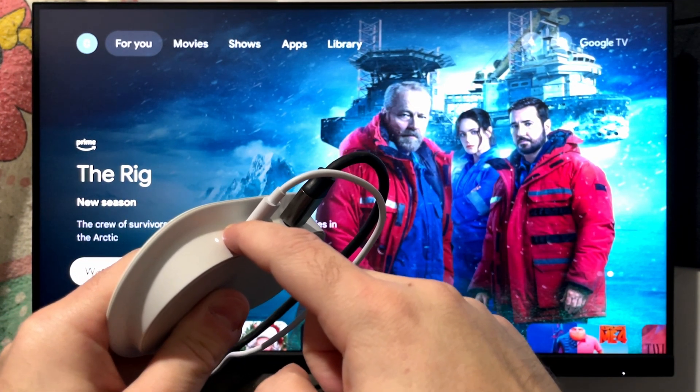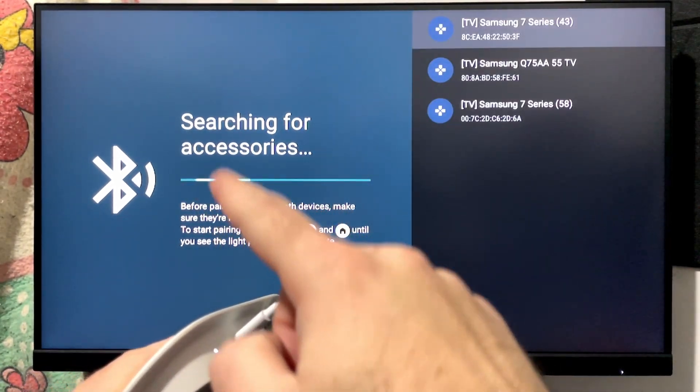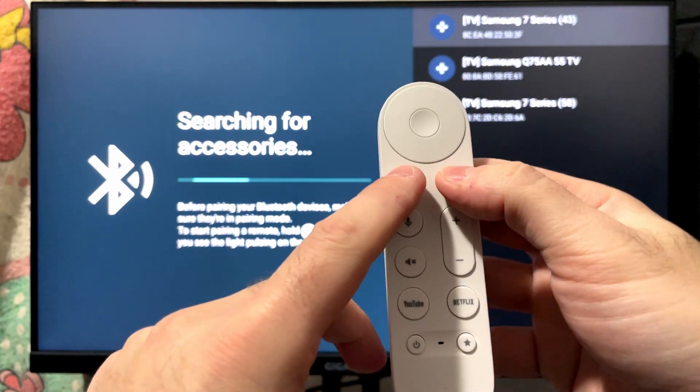Give it a couple of seconds — you will see the Bluetooth pop up and now it's searching for accessories. Since we're in pairing mode, press and hold the back button as well as the home button on your remote.